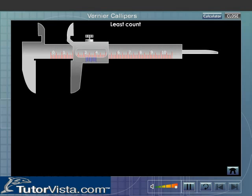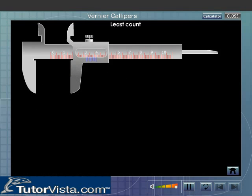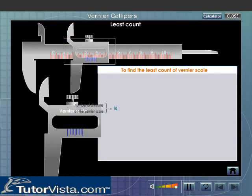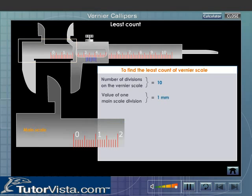Using the Vernier Calipers. Whenever we use Vernier Calipers, we have to first find out the least count and zero error of the instrument. Least count of a Vernier scale: the least count of an instrument is the smallest measurement that can be recorded accurately with it. To know the smallest measurement, we must first find out the number of divisions on the Vernier scale and the value of one main scale division.